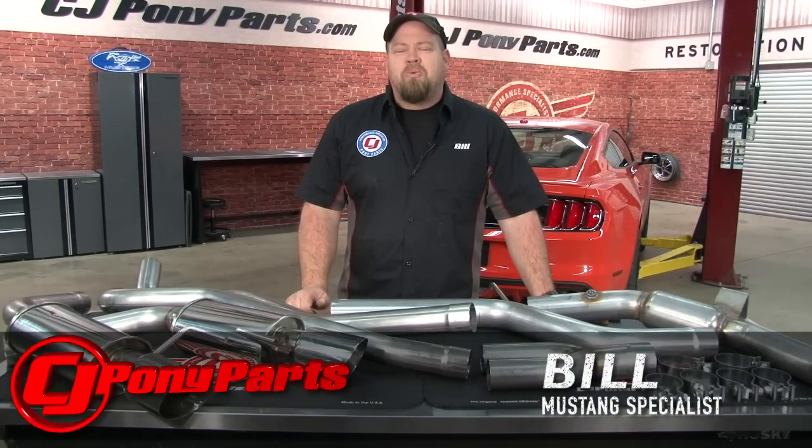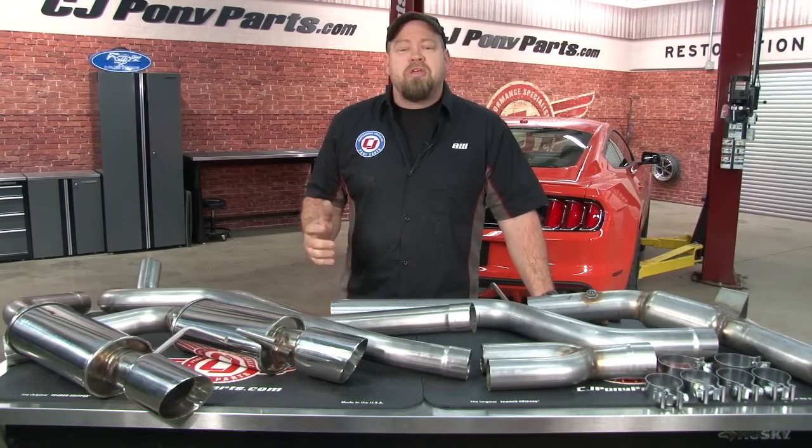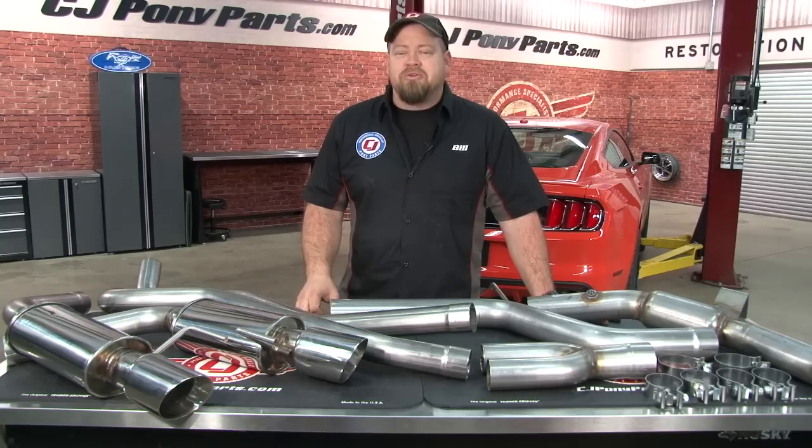Hi, I'm Bill from CJ Pony Parts. One of the most common concerns we hear from the Mustang community about the new EcoBoost Mustang is the sound of the exhaust system. When you think about the sound of a Mustang, you think about the deep V8 growl, not the sound you typically hear from a four cylinder turbo.